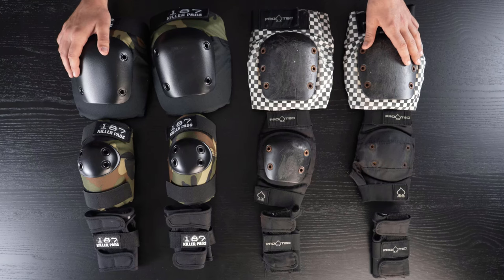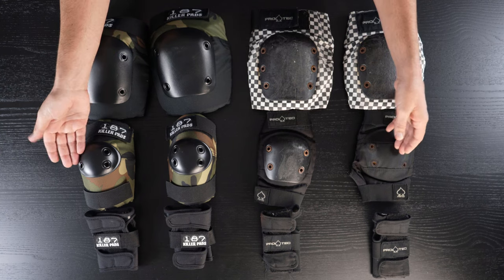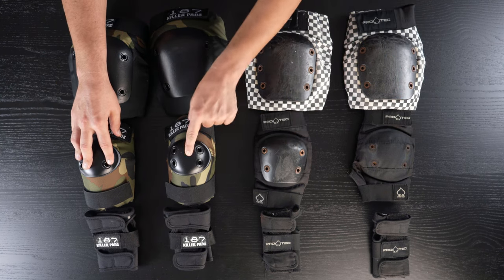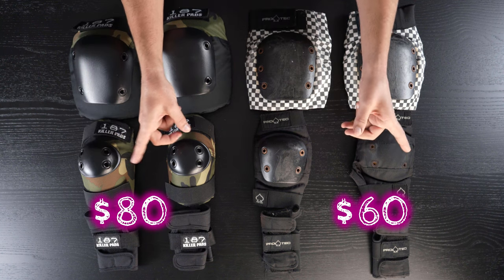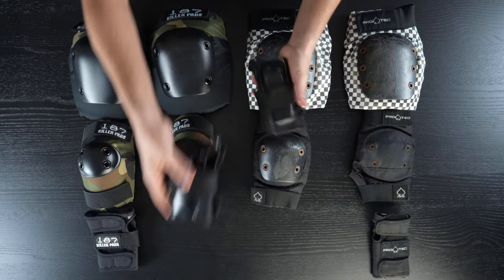We're comparing the entry-level pads from two of the most recognized companies out there, focusing on ProTec versus 187 Killer Pads. Both companies have entry-level and pro-level stuff; we're focusing on the entry level. While they look really similar, there are quite a number of differences. A full set of six pads includes knee, elbow, and wrist guards. Besides the obvious cap difference on the elbow pads, is it worth spending an extra twenty dollars for the 187s? The answers may shock you.